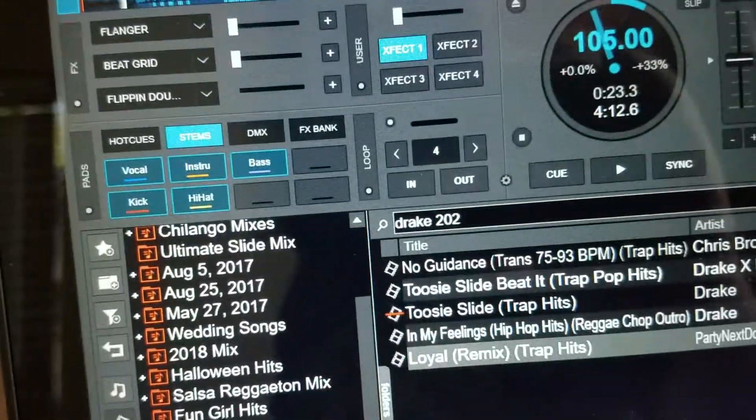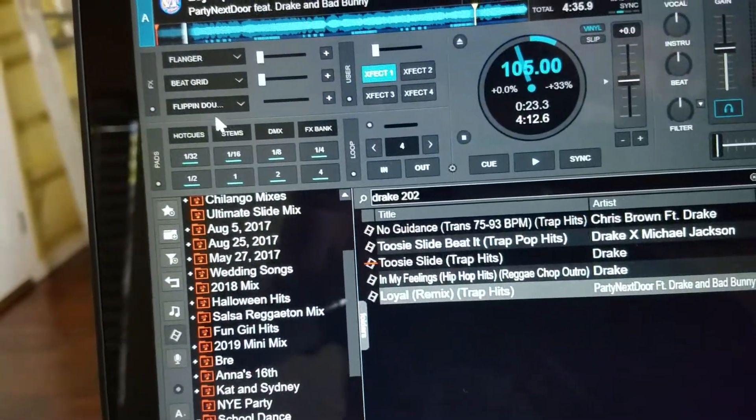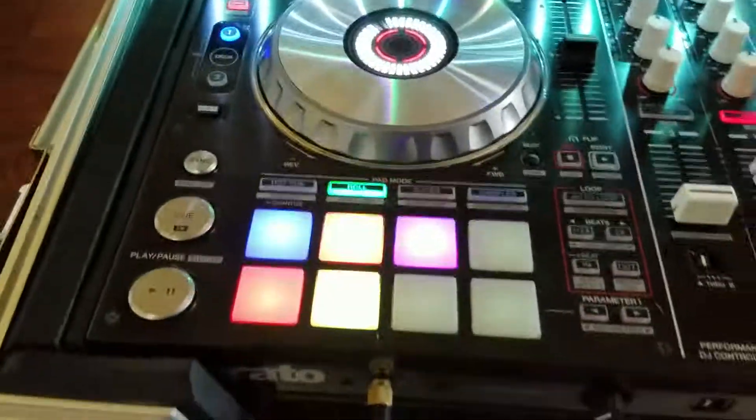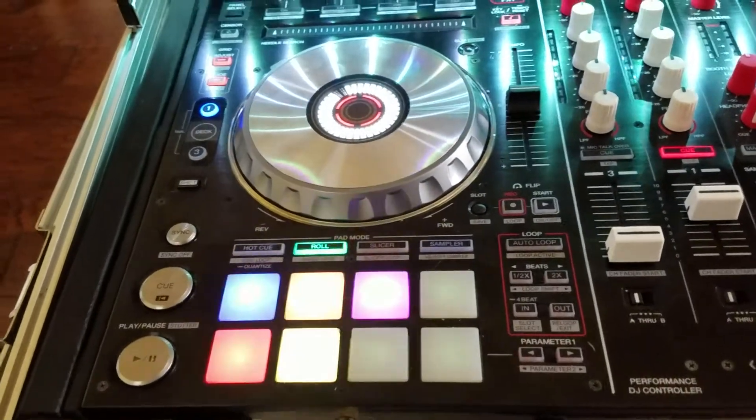You can control stems using your pads. So we're going to click on this one right here and then click on stem. Now we got stems, and you just touch the pads and you control stems with them.